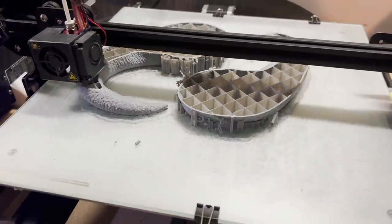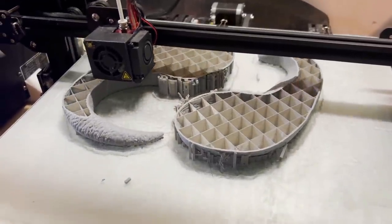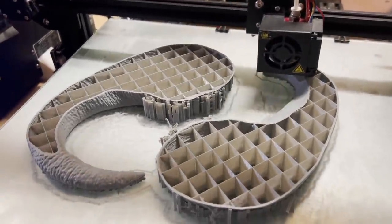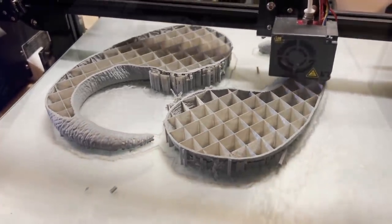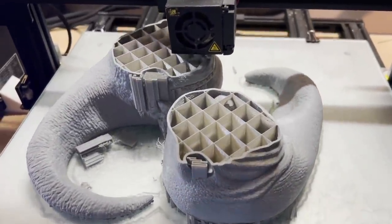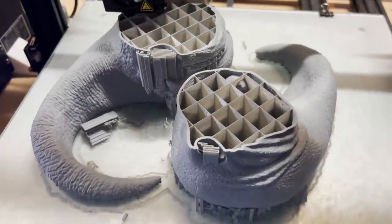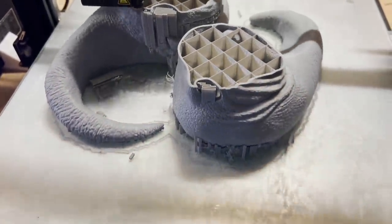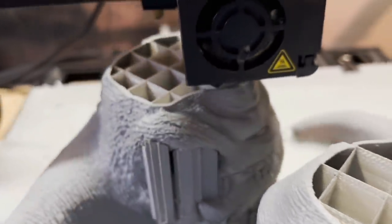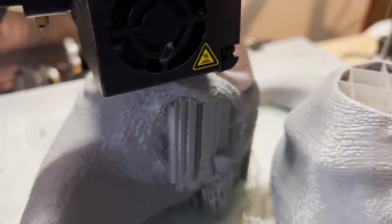Generally speaking I prefer to use resin printing these days — it's just easier and a lot more detailed — but for certain things like the Hutt twins and especially the platform they ride on, they're just way too big to actually fit in my resin printers. Instead of trying to cut up the model and stitch it together later, I decided to do a combination approach: some parts on a filament-based FDM 3D printer, and other parts like the smaller, more detailed accessories on my resin printer.